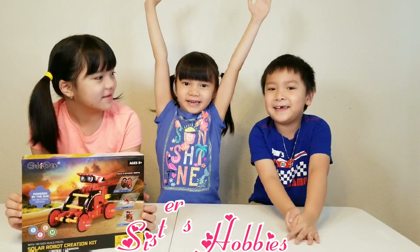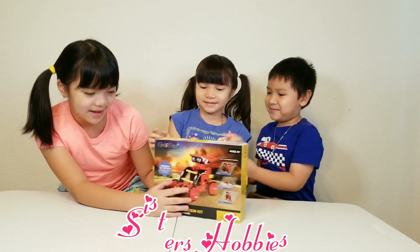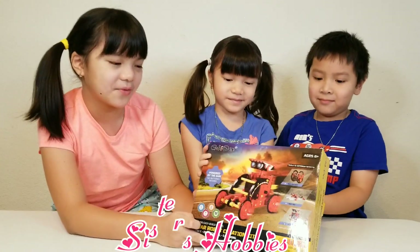Hi everybody! Today we have Nathan, our cousin Nathan. And today we have a solar robot craft kit.